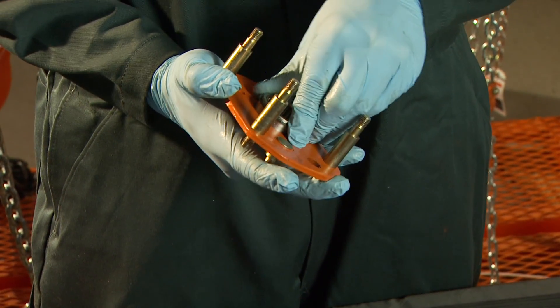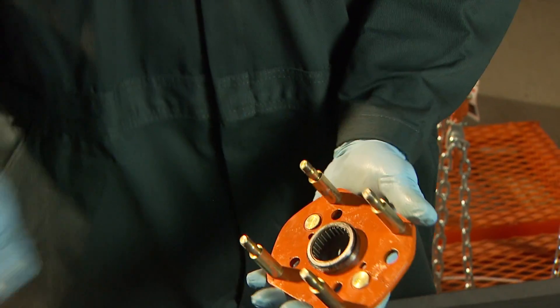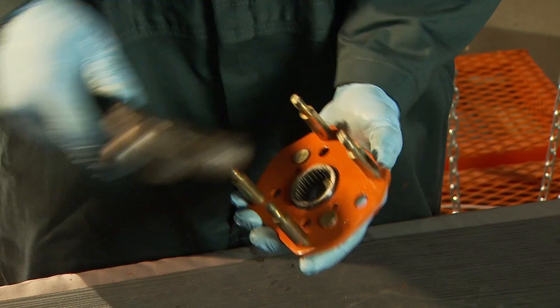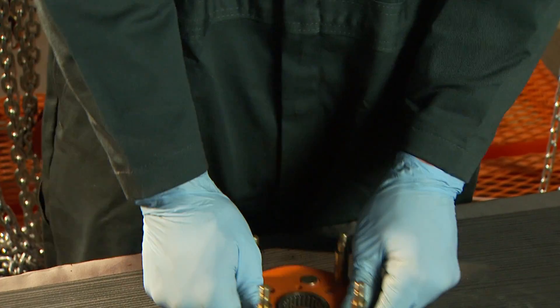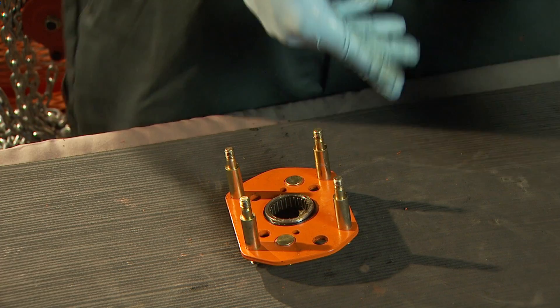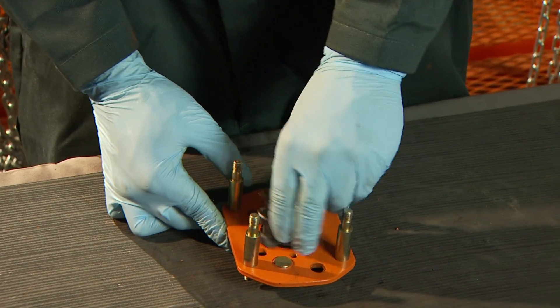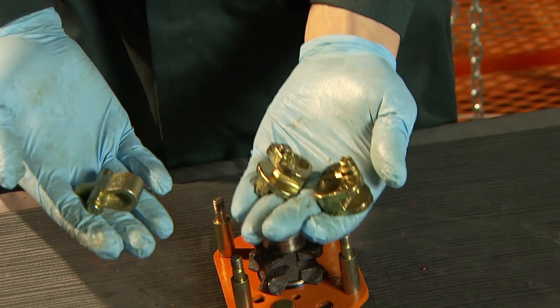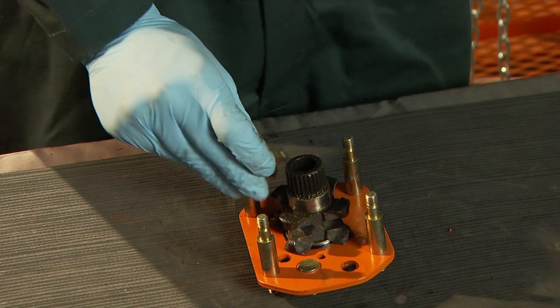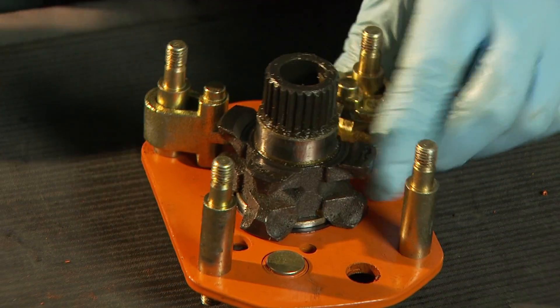Lubricate one of the roller bearings and press it into the lever's side plate assembly. Gently tap the bearing into place. Slide the load sheave into the roller bearing and twist a few times to distribute lubricant. Position the chain stripper on the lower right-hand corner bolt and use the alignment hole to make sure it seats correctly.